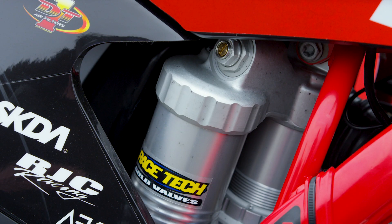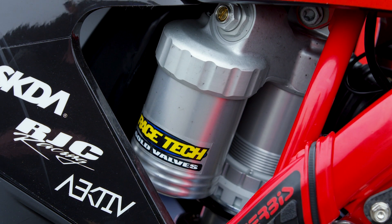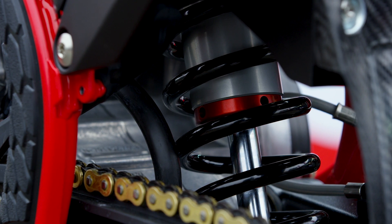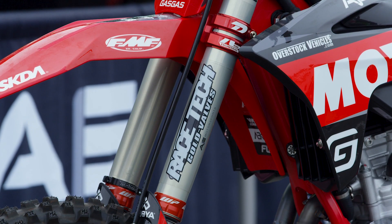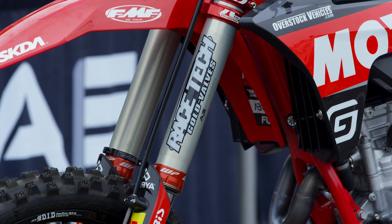Suspension-wise, they use the production WP rear shock, albeit RaceTech breaks it open, adds a gold valve, and changes the settings for supercross. On the front of the bike, they use the WP 48mm Xact Pro fork, which initially comes with cone valves.